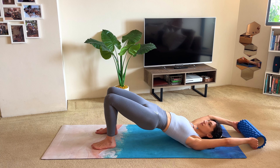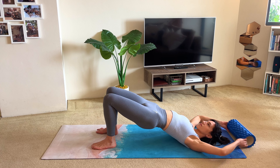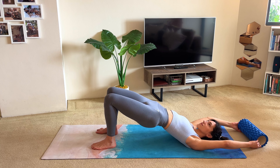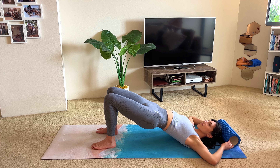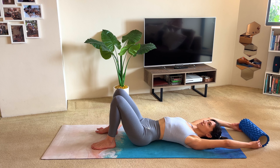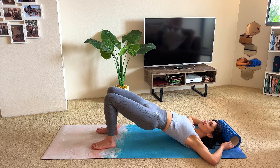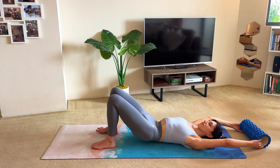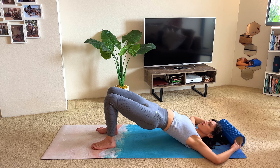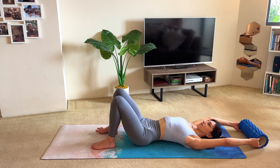Exhale, tuck the tailbone under, curl the hips up. Inhale, bend the elbows, open through the chest. Exhale, extend the arms, then inhale lower back down. Again lifting the hips up, bend the elbows, open through your chest, extend your arms long still on the floor, and then curl the hips back down. You should be getting a nice stretch through your lats. Keep doing a couple more — lifting the hips, getting a nice stretch through your chest, really keep the roller nice and strong in your hands, keeping the hands firmly down on the floor.